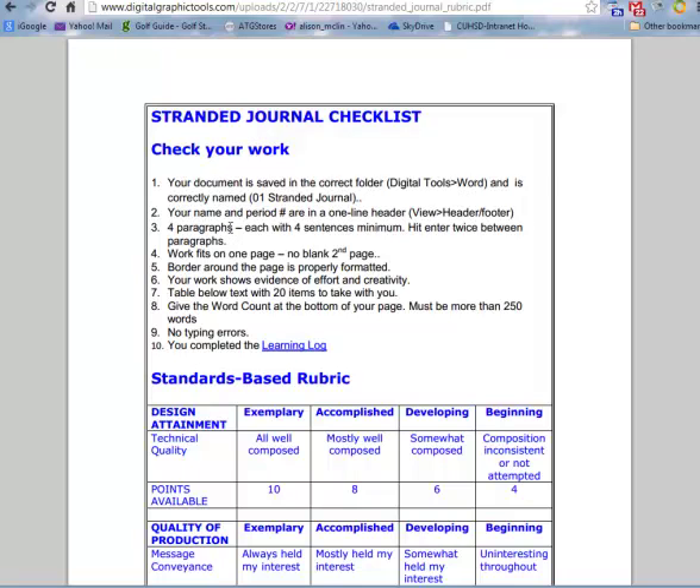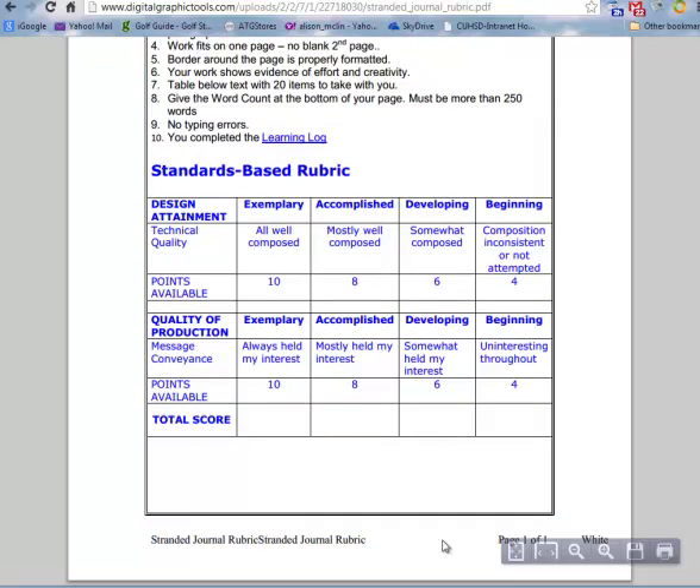You've got four paragraphs, each with four sentences minimum. Your work fits on one page with no blank second page — scroll all the way down to make sure you don't have a second one. If you do, backspace out of it.